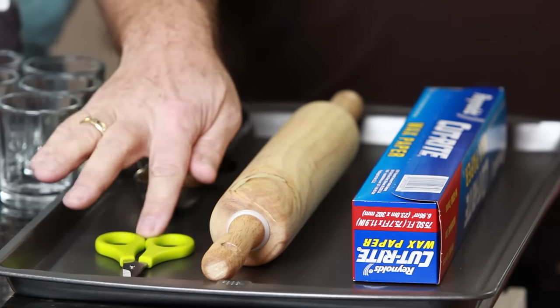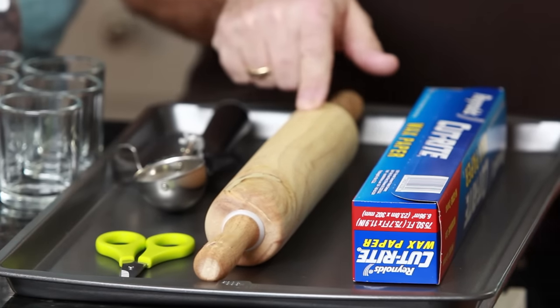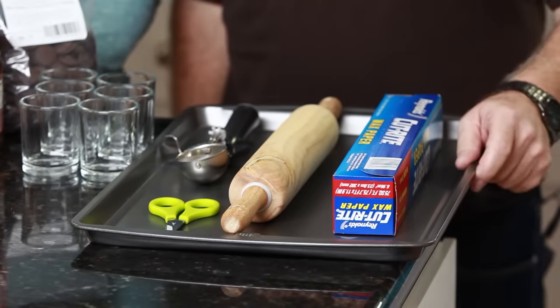We also need an ice cream scoop, a pair of scissors, rolling pin, wax paper, and a cookie baking sheet. That's it! Now let's put it all together!